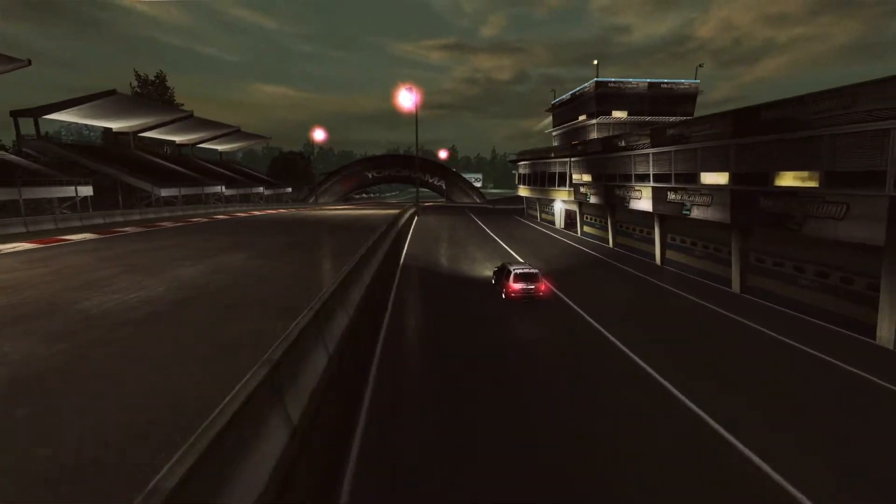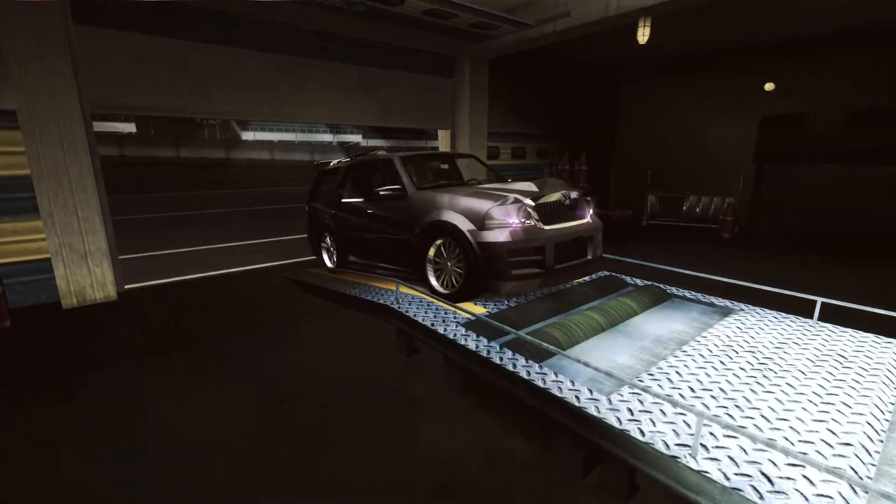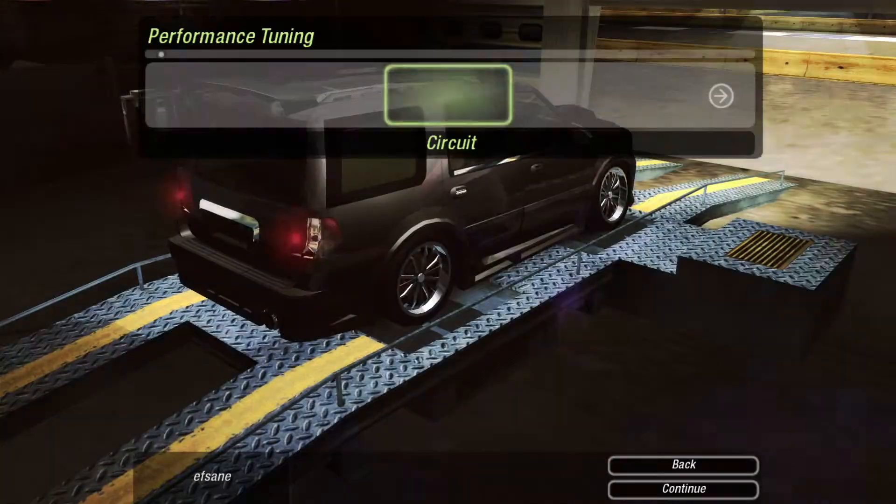And here we have another big fat truck. And when I'm talking about fat, I mean really fat. In today's video, I will be sharing my drag tune with you guys.